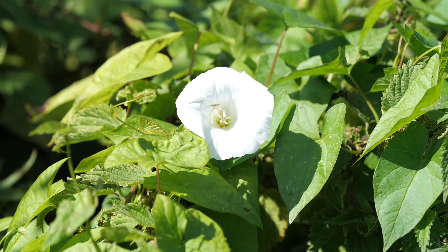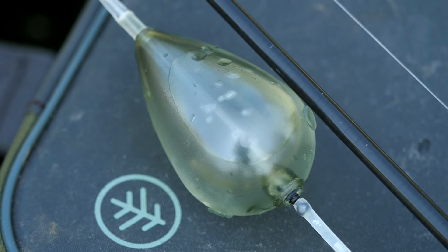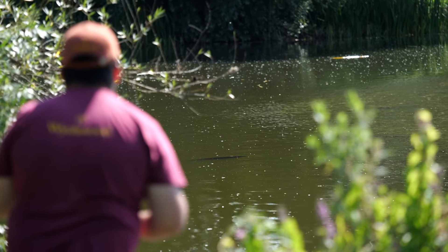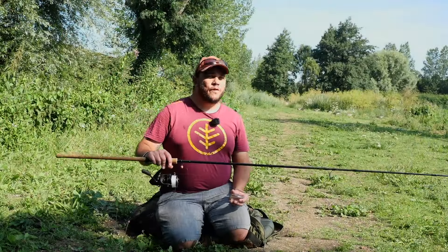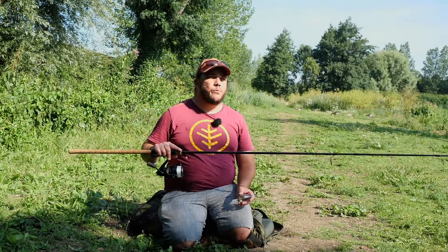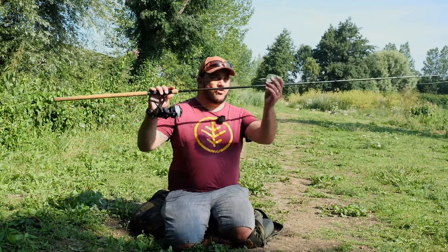So what I'm going to do now is get set up, show you a couple of tactics I use, and then hopefully we're going to catch some big carp. The first method I'm going to show you is probably a method you'd already be familiar with if you've done any floater fishing before, and that is fishing the controller float.